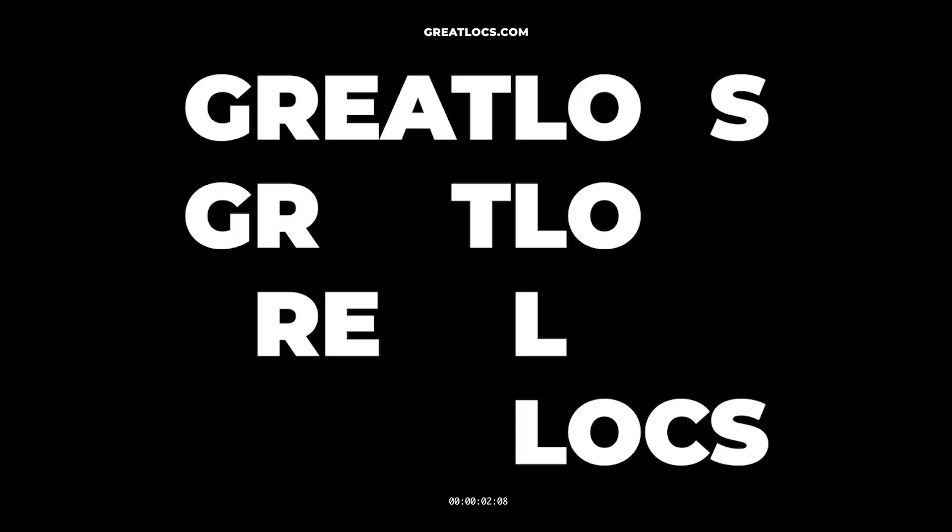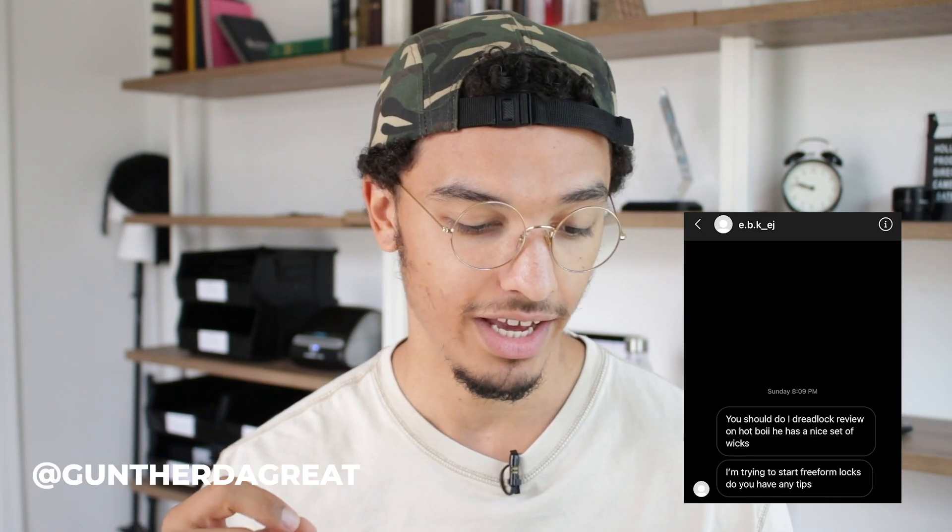Hey, what's going on everybody? Welcome back to an episode of Great Locks. I'm Gunther the Great. Today I'm answering another question from one of you guys. Today's question is from — I don't even know how to say the name — EBK EJ.